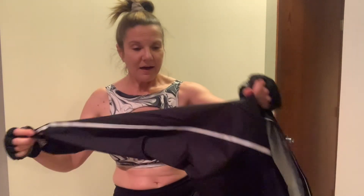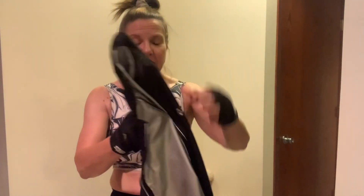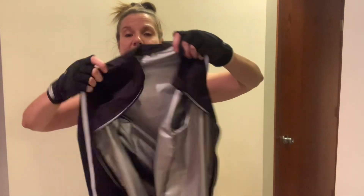You are going to want to launder this per the tag instructions to keep it fresh and odor free. I did want to tell you I'm wearing a size medium and I'm five-eight and about 145 pounds. I am sweating like crazy. So if you want to really boost the sweat factor in your workouts, I highly recommend this sauna suit jacket — cause it works. Thanks.